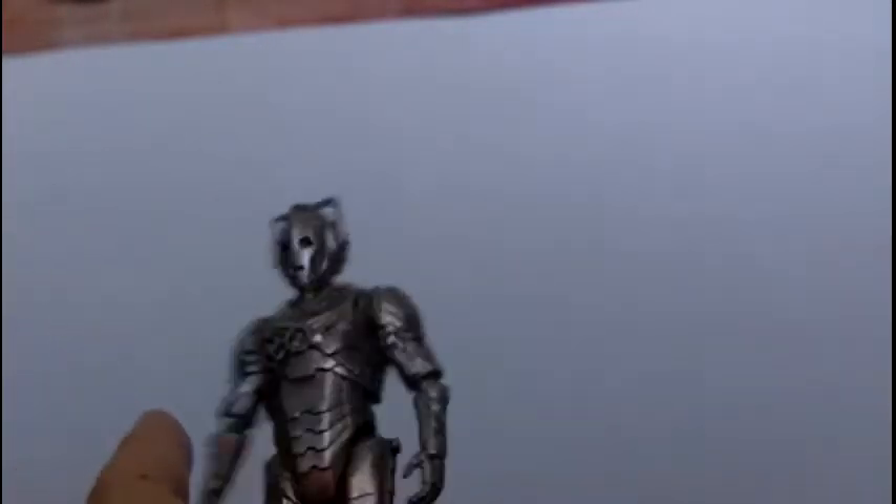So let's open this figure up. Here's the figure out of its packaging, and I've got to say this is my favourite figure.